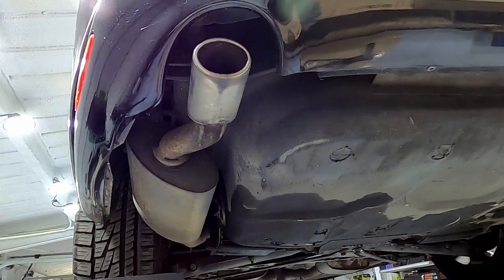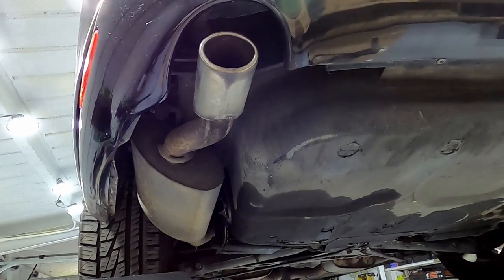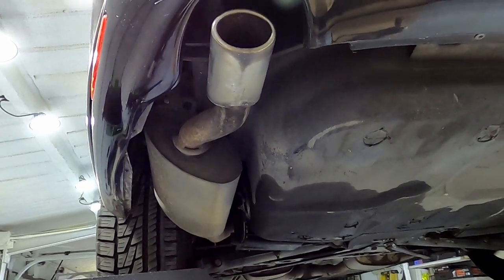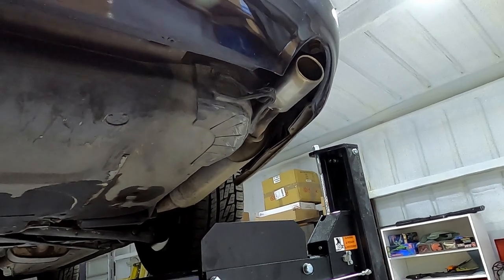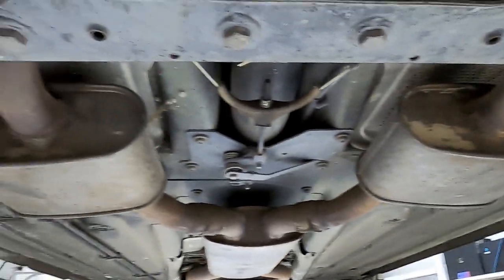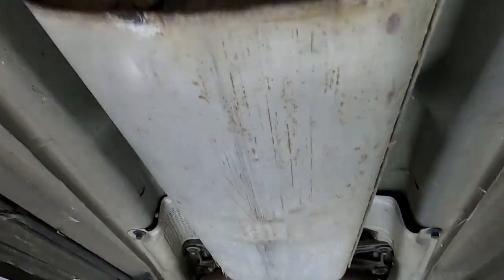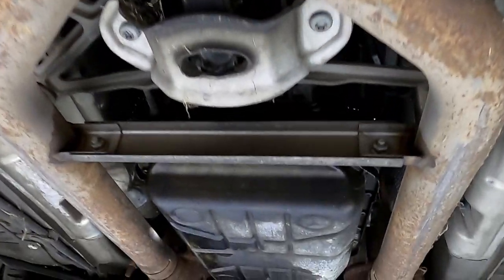The XK8 has a dual exhaust with not one, not two, but five silencers. As you can see, this is the final silencer and exhaust tip on the left side, and you have the final silencer and tip for the right side. Both of these lead up through their individual pipes to another silencer — one for the right, one for the left — and then they go into a single large silencer right in the middle, before splitting off into two and going to each of the catalytic converters.